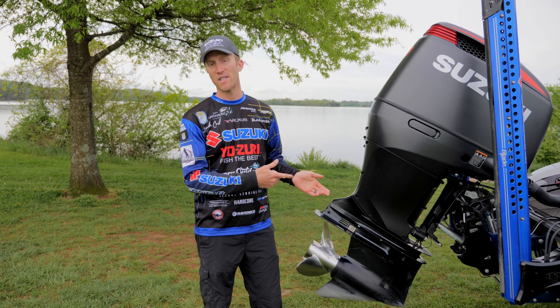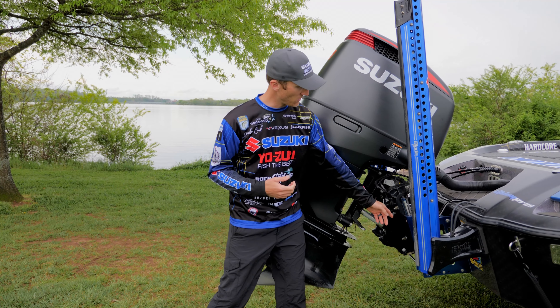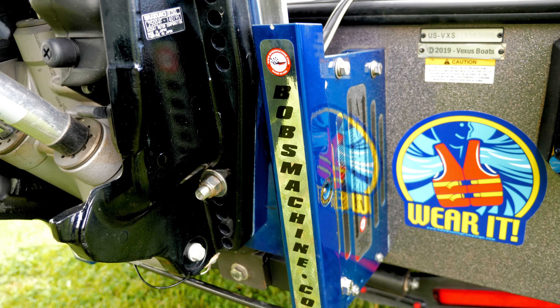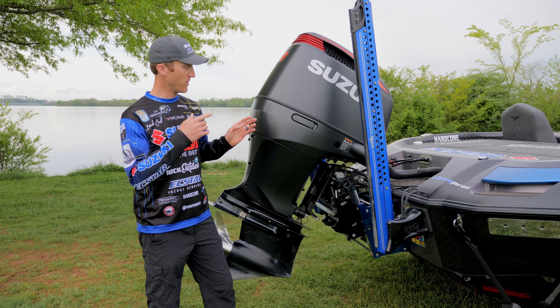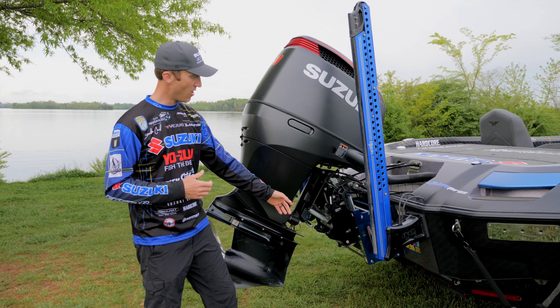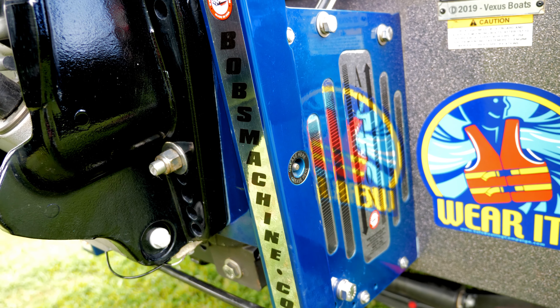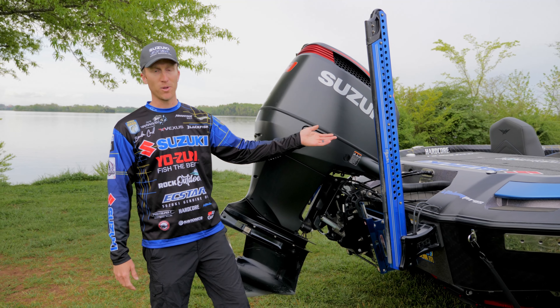The Suzuki is sitting on the Boz Machine Action Series jack plate. Went with a 10-inch setback on this particular boat, and I just love that Action Series jack plate — it's rock solid, all metal construction. They also offer all kinds of color schemes, so I went with blue to match the black and blue color scheme.